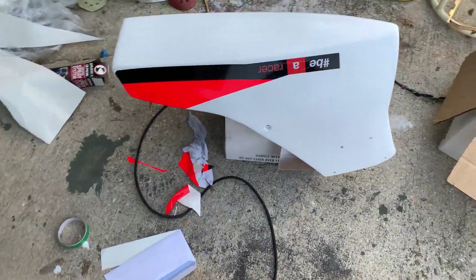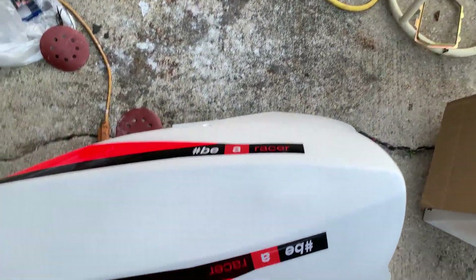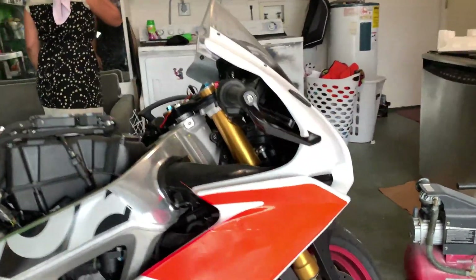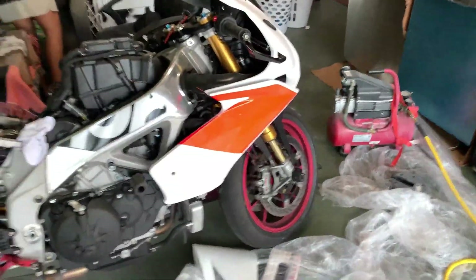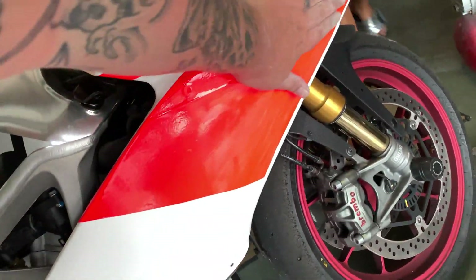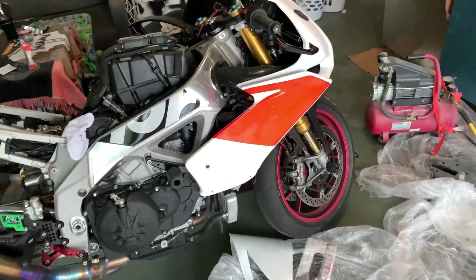We got our bottom pieces on — the belly pan, our eraser stickers — and we started on the right side. The camera's not even picking up how high-viz this red is, but we are making progress. If you guys are doing this, just take your time with it. Don't rush it — it's hard to take these off and put them back on and get them to stick as good as the first time.